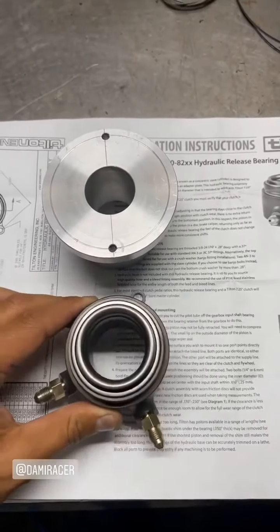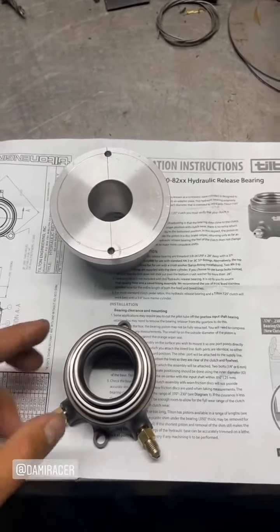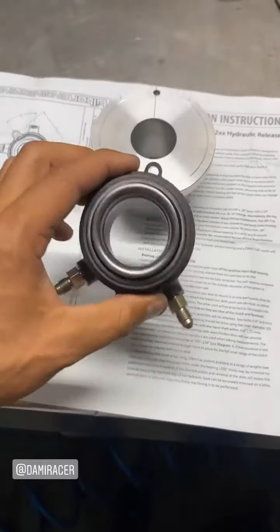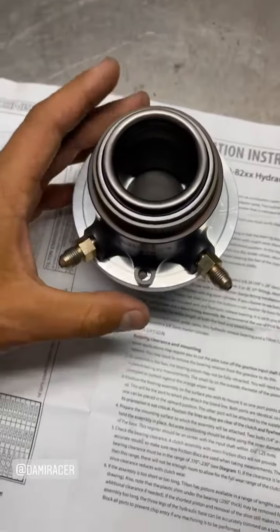Есть пара уточняющих моментов, очень важных. Дамир, спасибо тебе огромное, что подсказал. Во-первых, самое главное — подшипник должен центроваться не за счёт вот этих вот отверстий.